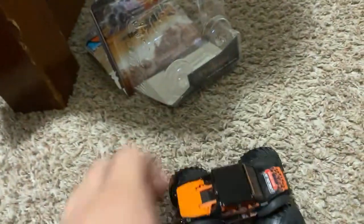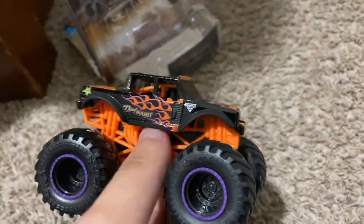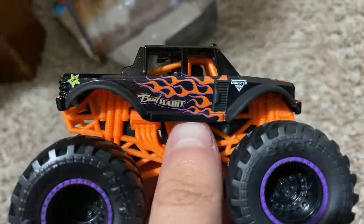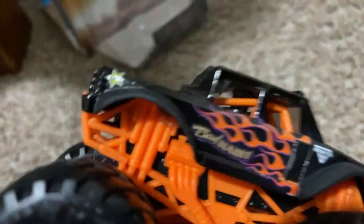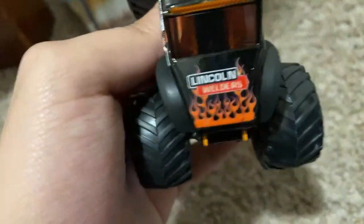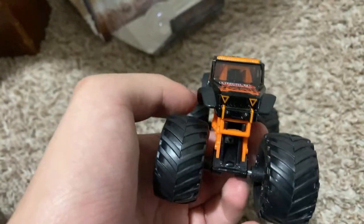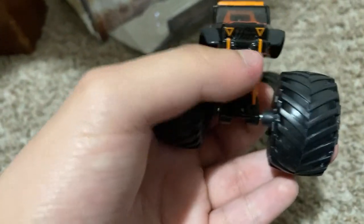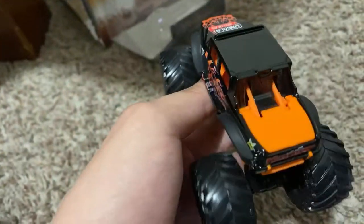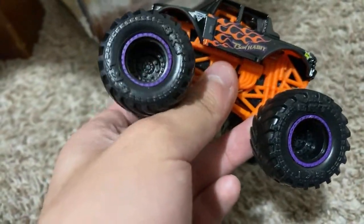These fenders are like a matte black while the rest is gloss black, which is awesome. Monster logo — even this fender's matte black. You can see the Bad Habit logo, flames, and a little sponsor there. The front here with flames, Lincoln Welters, the headlights with orange. Merry Christmas everyone — yes, I forgot to mention it's Christmas Day, so merry Christmas everyone.